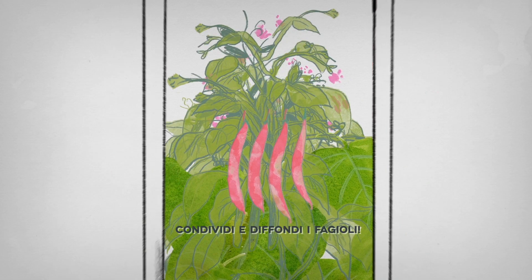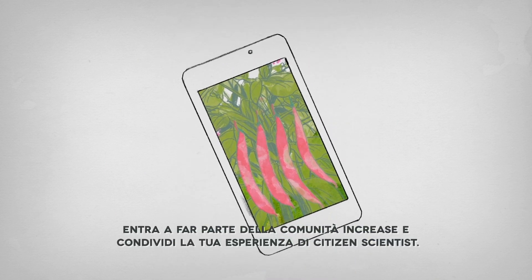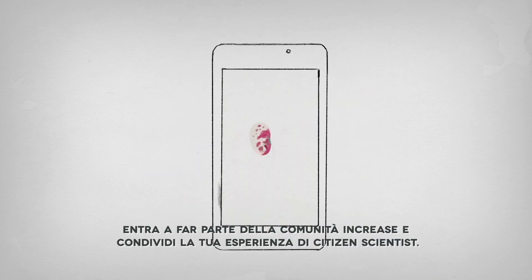Share it and spread the beans. Be part of the INCREASE community and share your experience as a citizen scientist.